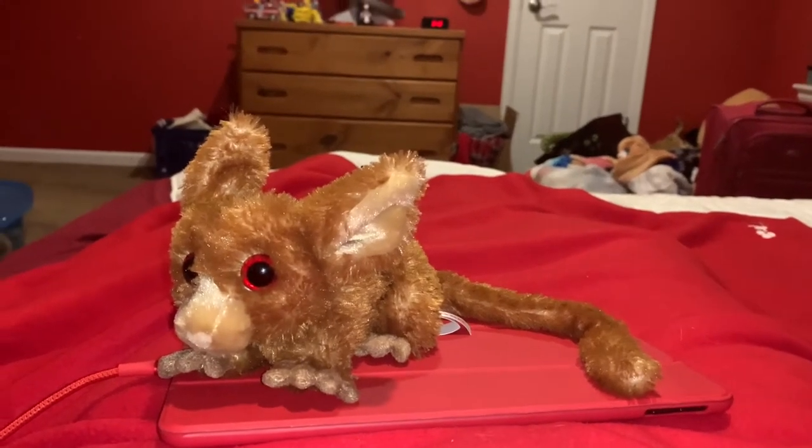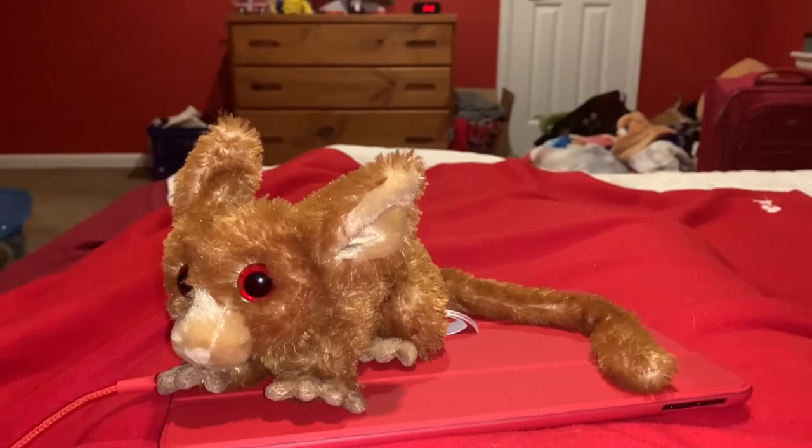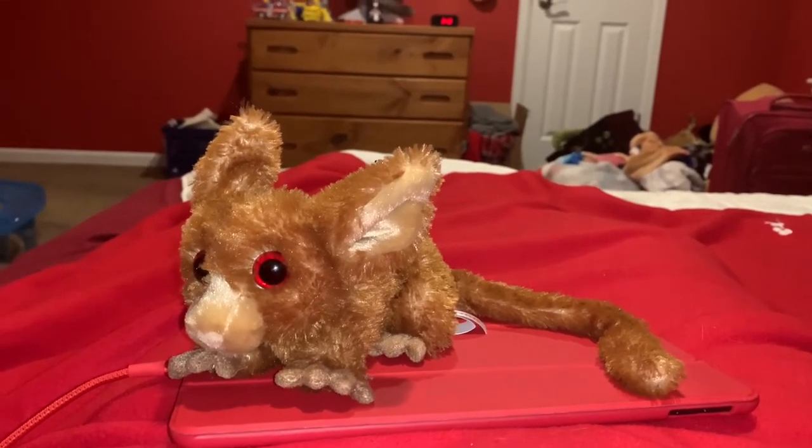Hi guys! Adam here and welcome back to the reveal on Adam's Toyland. Today I'm gonna be showing you this bush baby stuffed animal.